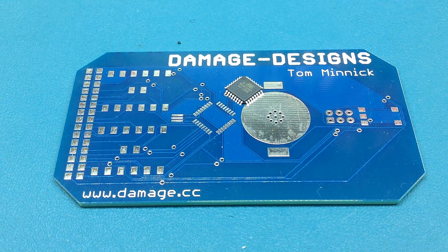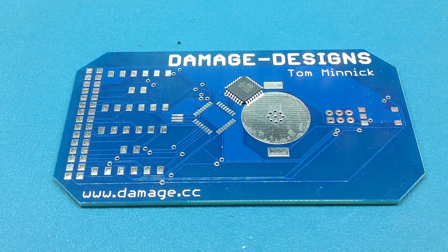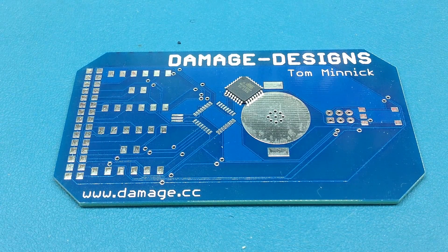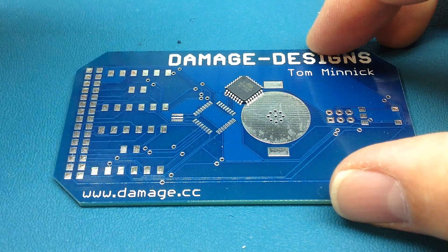I'm going to attempt something I haven't tried before — something I haven't read about, just an idea I had about how to solder this chip onto the board. I'm going to use a hot air tool for this. It's going to be hard for me to do on camera the way I'm set up here, but let's give it a shot.